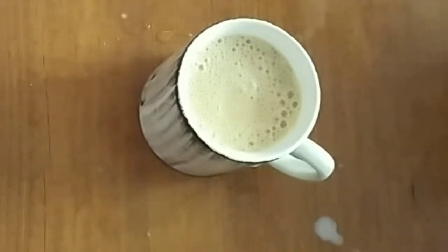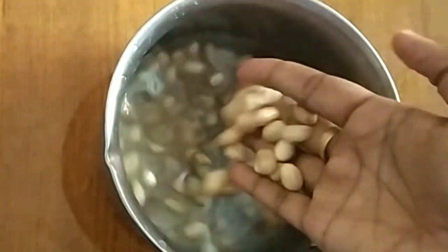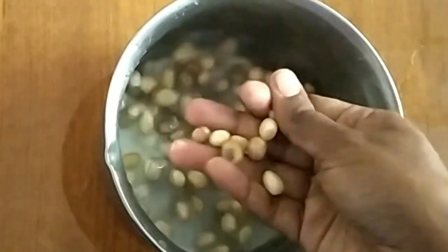Let's take a look and see what we have on our table. I'm going to see how much tea is here. You can also take some tea from the table.